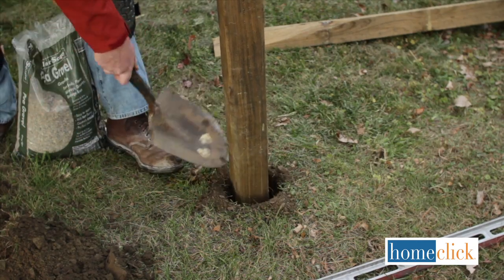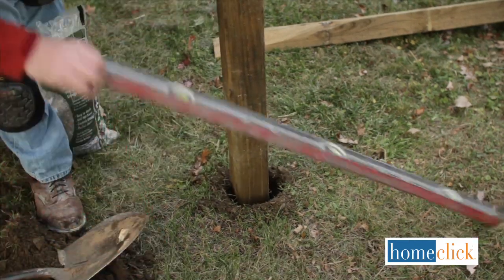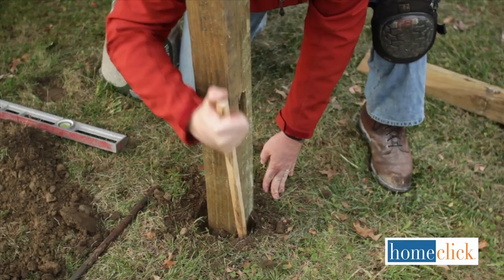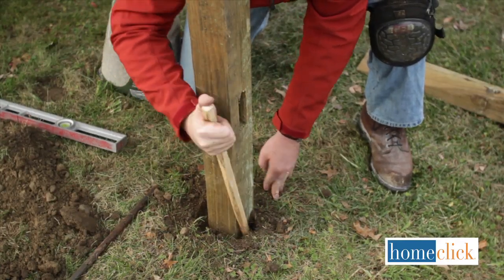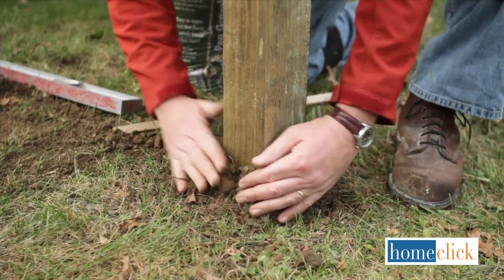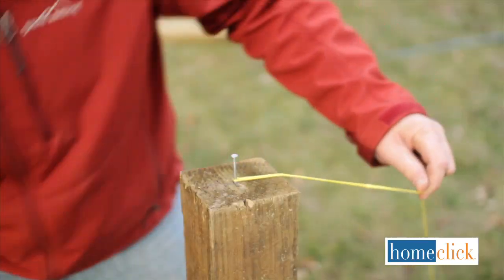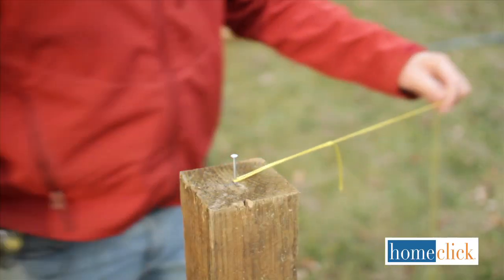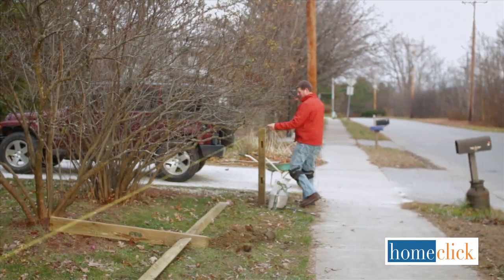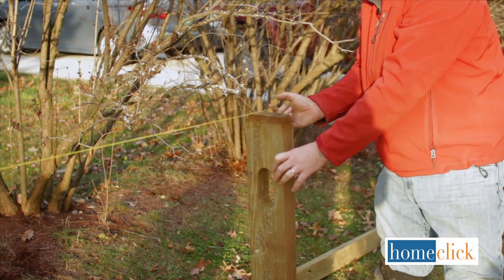Be sure to place them so that the holes for the rails are facing the right direction, and use your level to ensure that they're square. Tamp down the soil firmly when you're sure your post is set. It's also a good idea to mound up some soil around each post to drain away moisture. To ensure that the height of your post is consistent, run a taut string between the tops of your end posts to guide you. Dig your holes for your line posts following the same procedure.